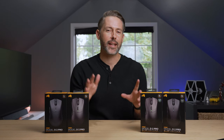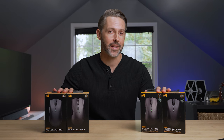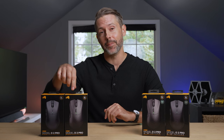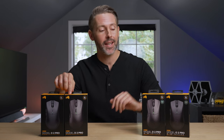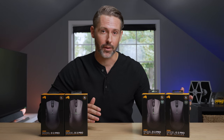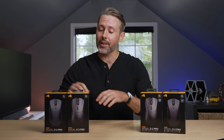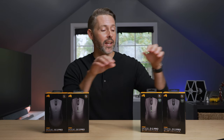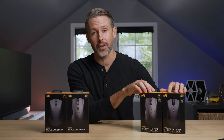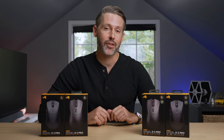In an attempt to dive further into the competitive gaming scene, Glorious is out with four new mice today. We have the Model O2 Pro, the Model D2 Pro, and 4K/8K variants of both of those. Glorious has always built themselves on more affordable mice, so these Pro models come in at $100 and the 4K/8K variants are $130. We've been trying them out, so let's dive in and check them out.